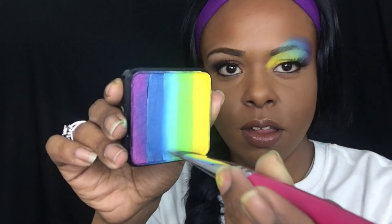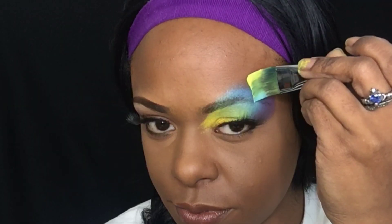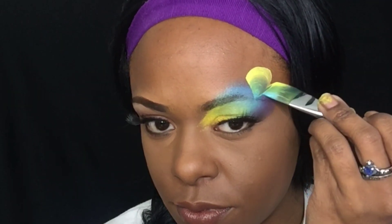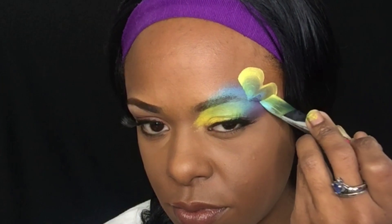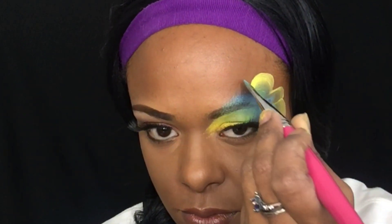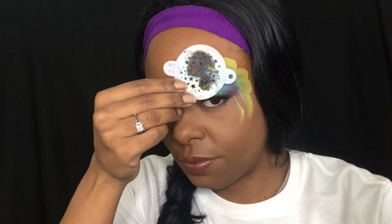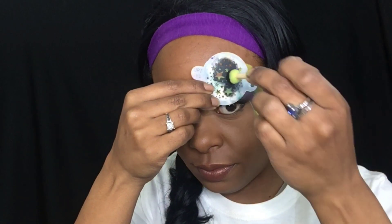Next, using a flat brush and just taking a couple colors, I'm going to do some strokes on the side of my eye. This is my first layer of design. Just going in layers — the more layers you put on, the more beautiful it is.